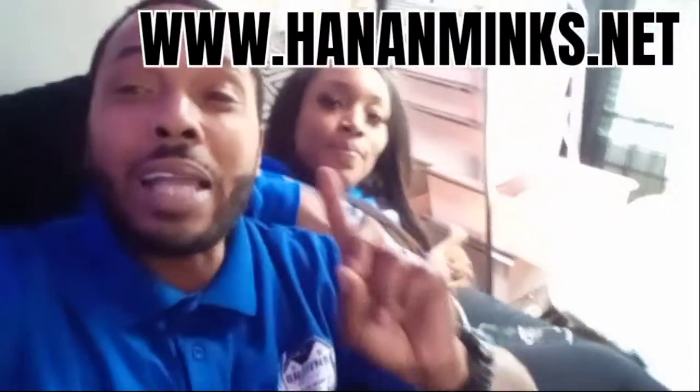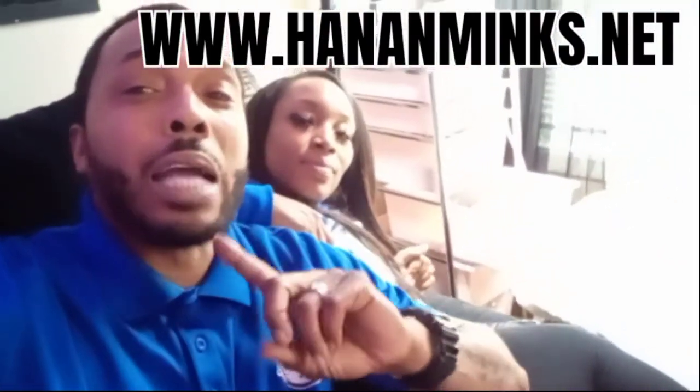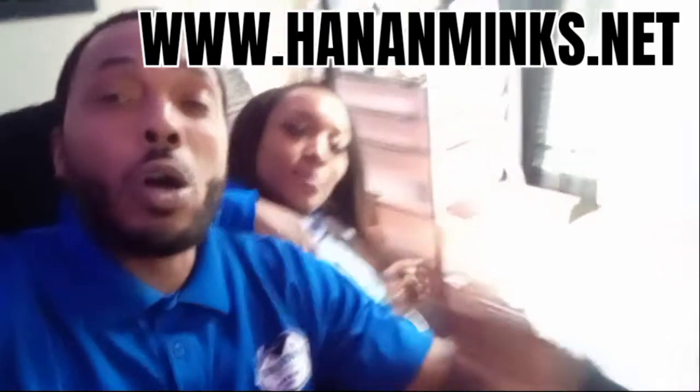Hanan Minx — what's your website? HananMinx.net. Y'all check her out, she's got the good lashes going crazy. Y'all can also check her out on the videos with me — she be out working with me. It's up, y'all. We appreciate the love. We out of here.